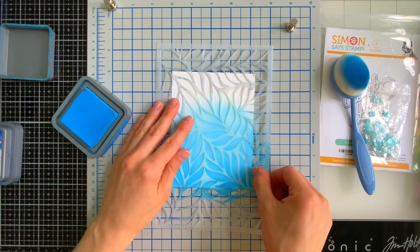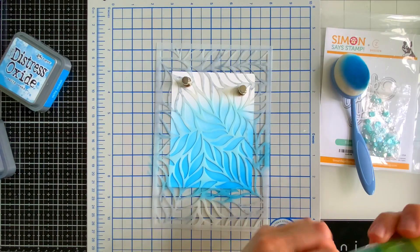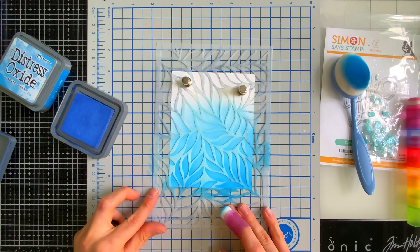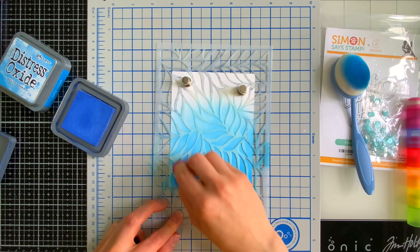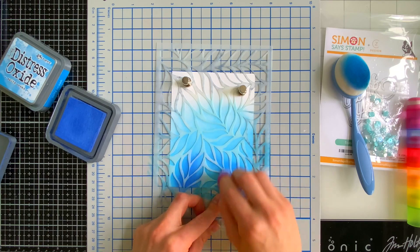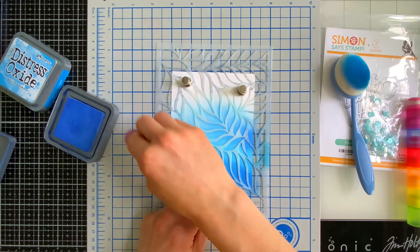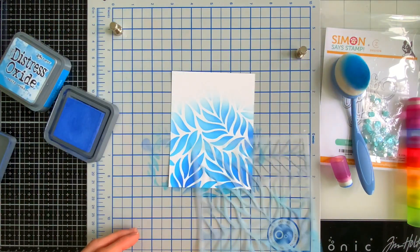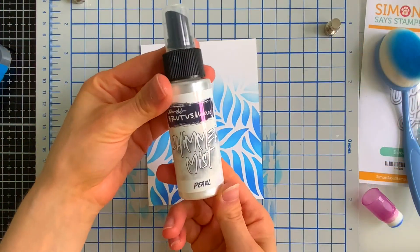I wouldn't recommend removing the stencil, but I wanted to show you what we have so far. Next we're going to reapply some ink over top of this stencil, but this time we're going to use a different color and a dauber so we can be a little bit more controlled. We're going to add some shading to these leaves — that's why I suggest not removing the stencil. I'm using one of these finger brush blending tools from Simon Says Stamp — one of my favorites — to carefully apply the ink. Remember we're fading out as we go across the card, so we started off really dark and then fade out to get this really pretty two-tone effect on the leaves. It almost looks like we shaded them, but it was very simple and easy to do.